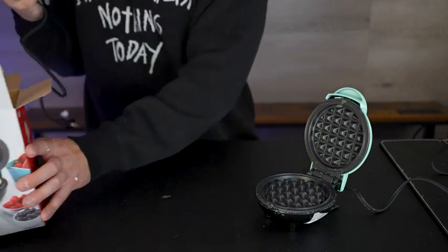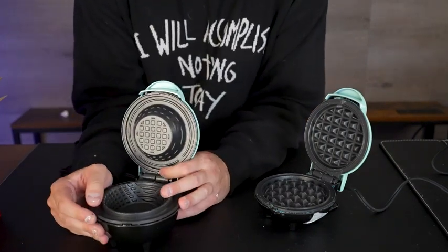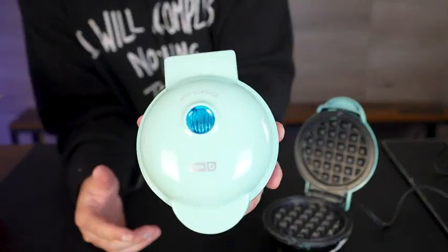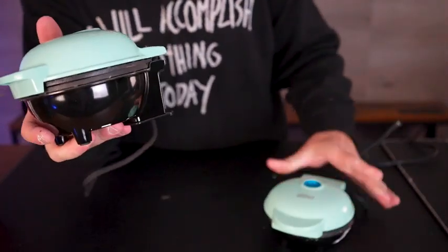Now this one is a little bit different. It is a waffle maker as well, but it's a waffle cup maker. So this is going to help you make a super thin yet crispy waffle cup. It's by Dash as well — literally the exact same color. Look at these two, they almost look the exact same.